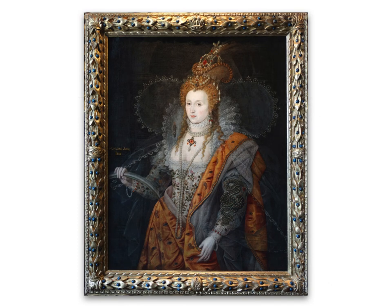In part one, we looked at some elements of the portrait, including its history. Then we studied the headdress, the face and the clothes that the Queen is wearing. In this part, we look at the emblems on her left arm and the rainbow symbol, and then try to come to some conclusions as to what it all means.